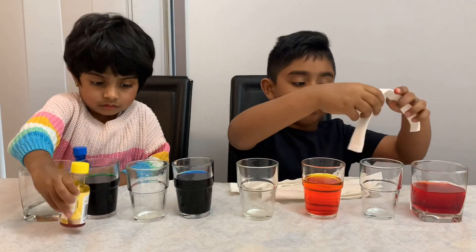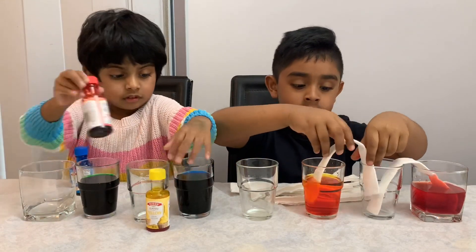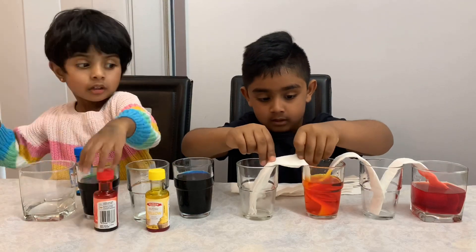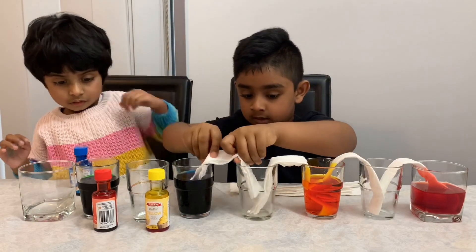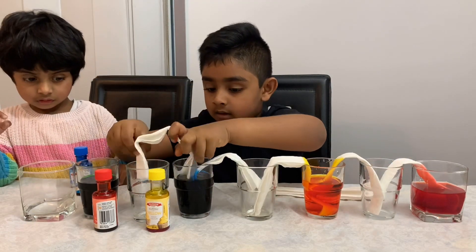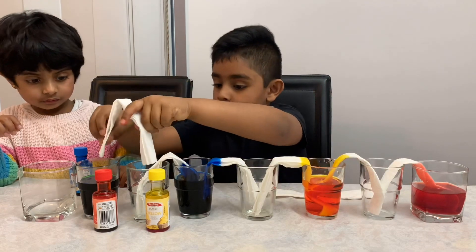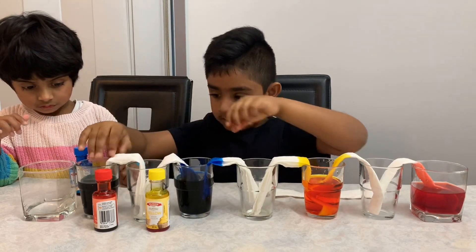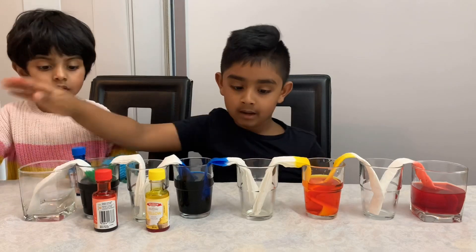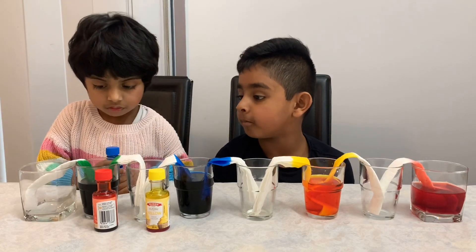Now let's do the paper towel. Put one here. Awesome. Be careful, Emery. Sorry, but it's time for your brother. Now let's stay away. The wool is going pretty fast.